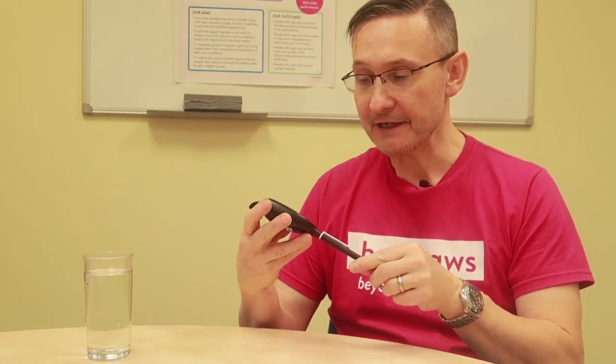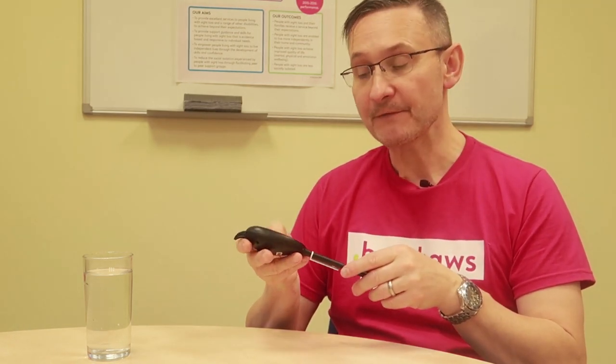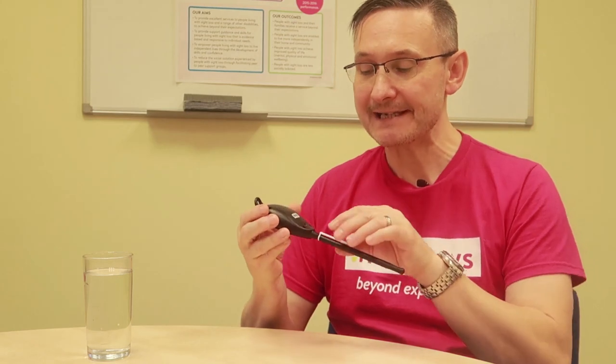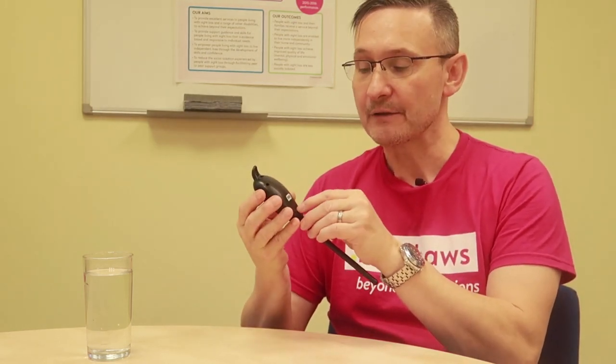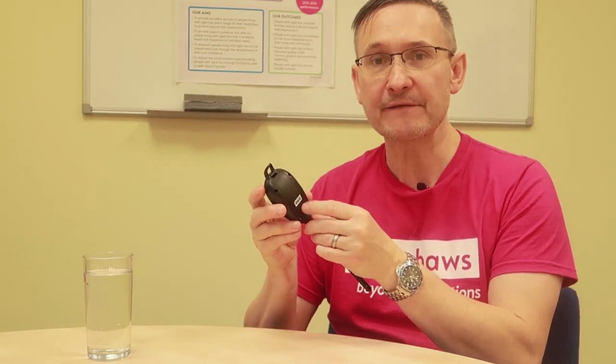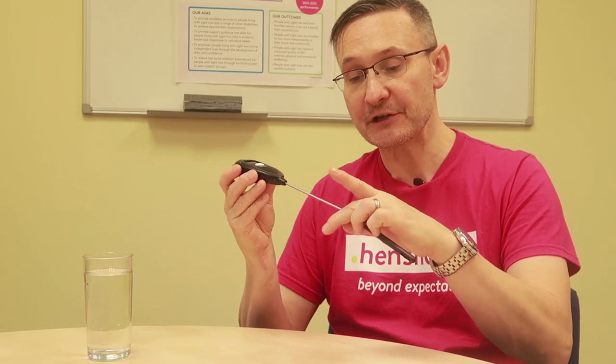Today we're still kitchen-themed and I want to tell you a little bit about this talking thermometer. In my hand is the device — it's got a single button on the front. It's got a very tiny calibration and change button on the back which essentially lets you change from Fahrenheit to Celsius. It's quite chunky at one end and then the other end is a probe that's got a sheath as well, so you can protect the probe.